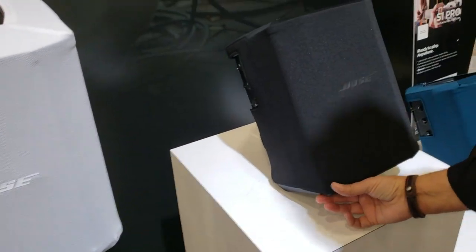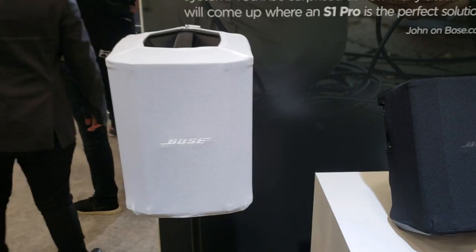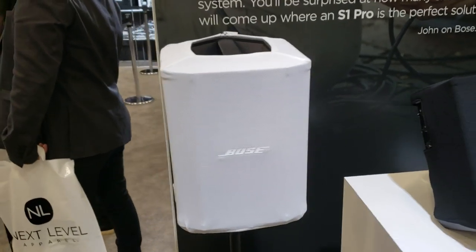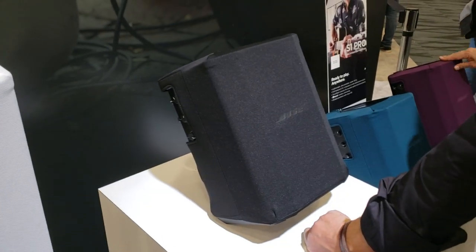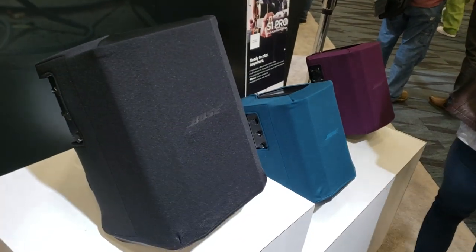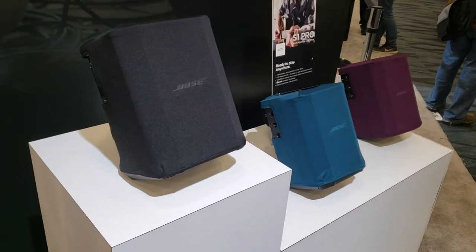We're DJs and these are the kind of solutions we're looking for — wedding ceremony or cocktail, remote locations where you don't always have power. Something small. A lot of DJs have picked these up and they're using two of them on a stick. And they like them a lot.